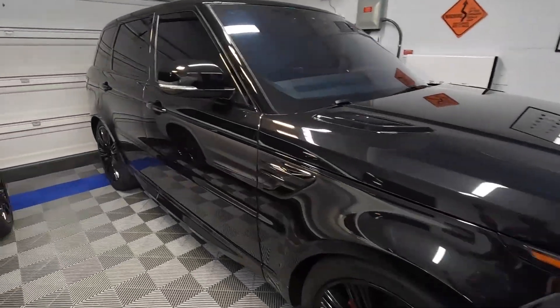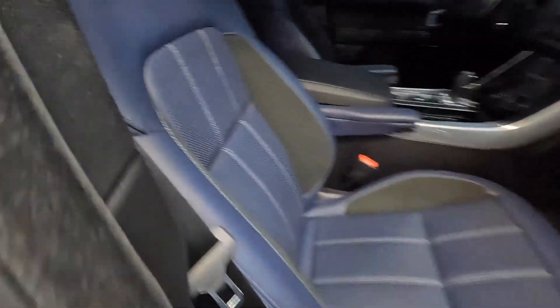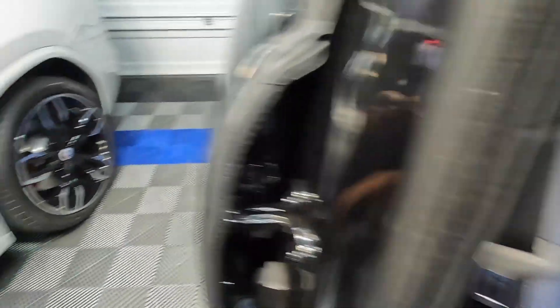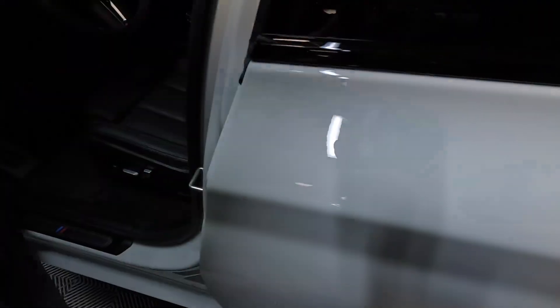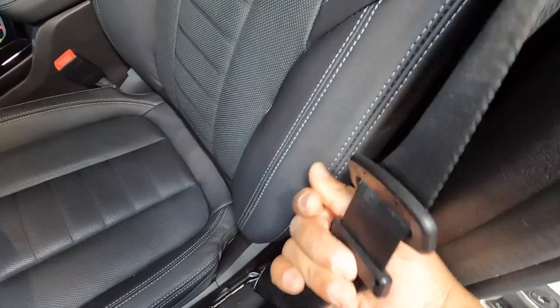Someone asked me, 'Hey, what does the seatbelt loop do?' I'm thinking, seatbelt loop? They said, 'Yeah, the loop on your seatbelt.' So I looked over at this car — no seatbelt loop. Let's try this one — no seatbelt loop, just a little clip.